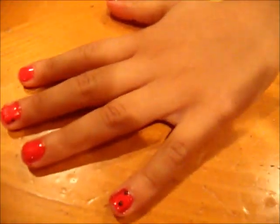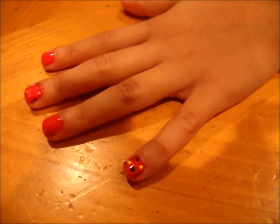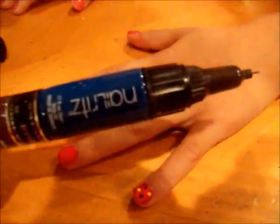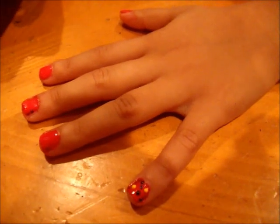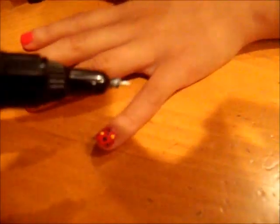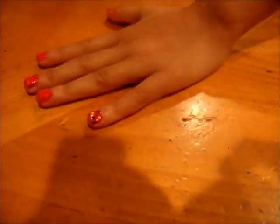So first I am going to start with the purple on her pinky. You will go one dot, two dots. Then I will use yellow next, and then I will put one dot, two dots. Then I will use the blue one — one, two. Then I will use the white — one, two. Ok, that is her pinky.